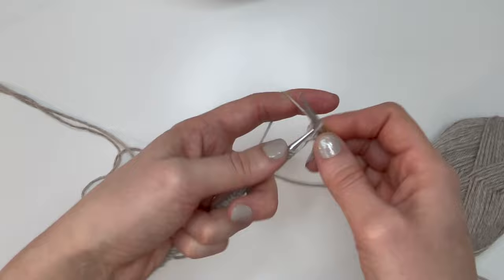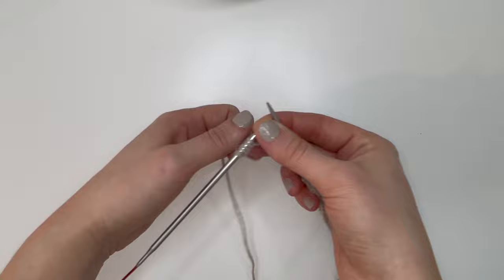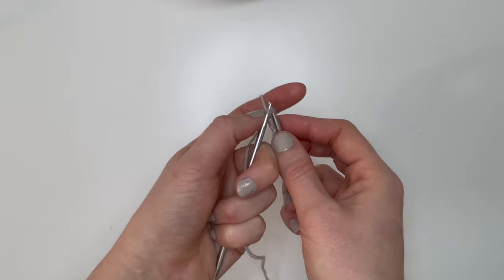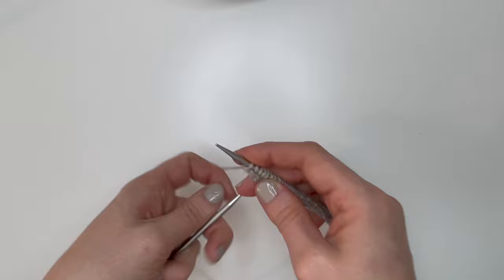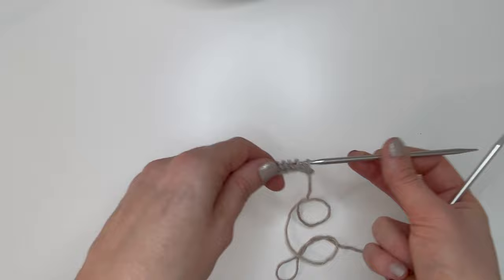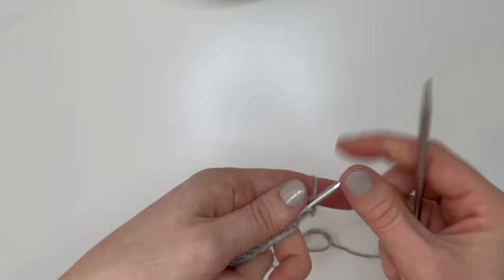When you get to the last stitch, make sure you're knitting nice and tight — we don't want to pull on that stitch too hard or we'll create a loose edge. We've just finished our first wrong side row. Turn your work again, making sure stitches are not twisted, and knit all the way across this right side row.